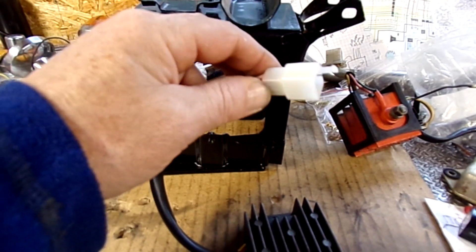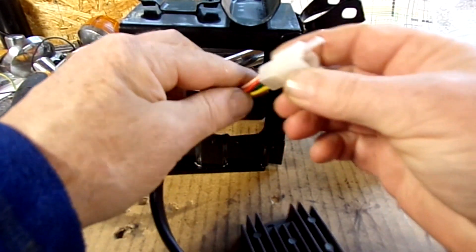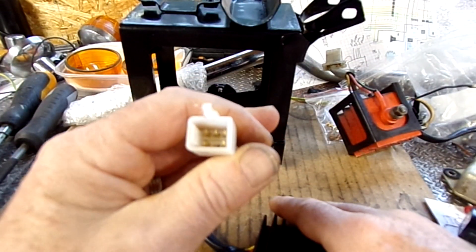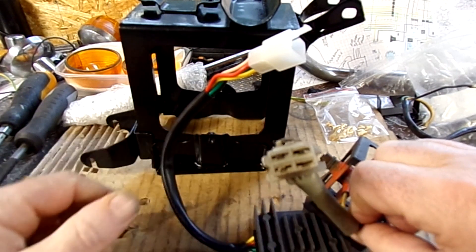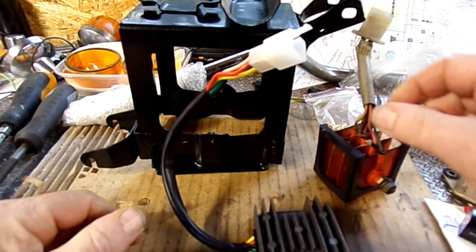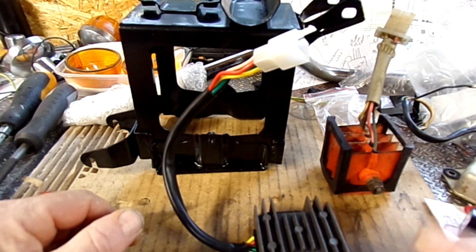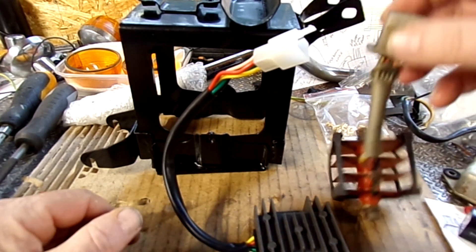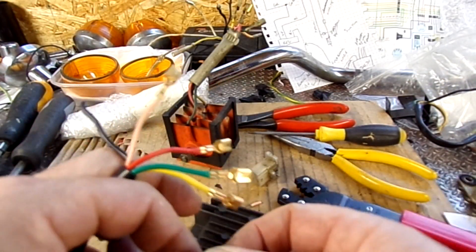I'll do this off camera — there's no point filming it. Basically just going to cut that five-pin plug off, because there are five small pins and I need four, so I'll cut these off, crimp on the new terminals, and put it into the old four-pin block.